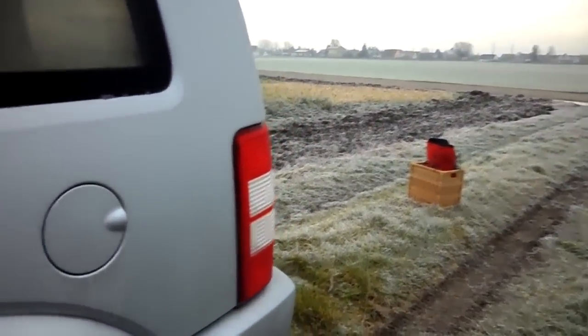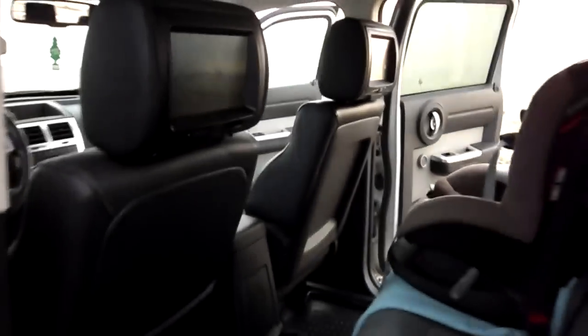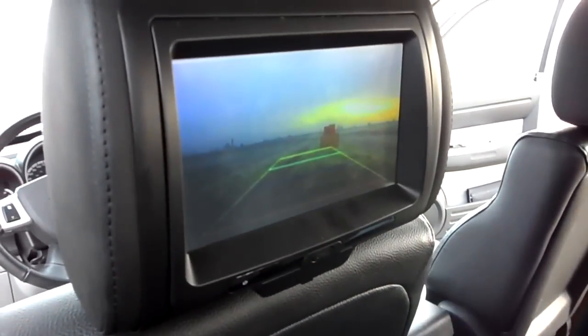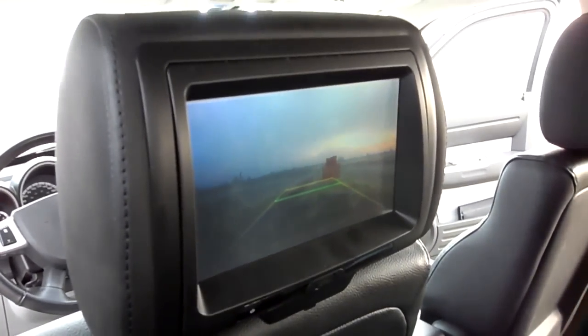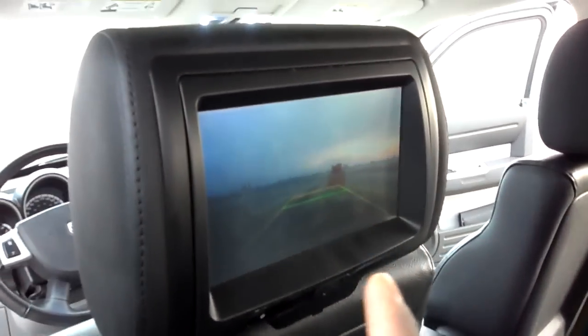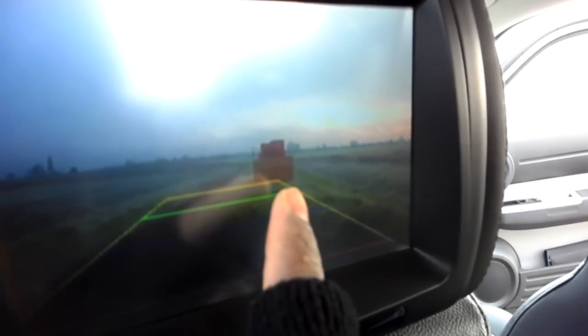Okay, let's go to the rear seat. My basket there. In the rear seat I have two headrest DVD players, and this one I've turned on just for demonstration purposes — I've turned on the rear view camera. Actually, you can see the basket there.